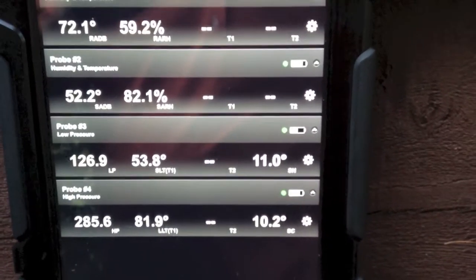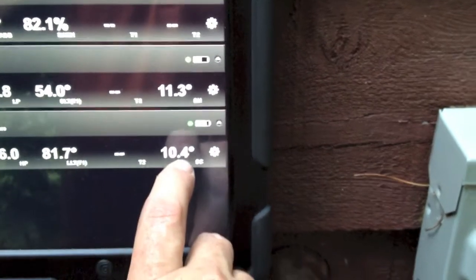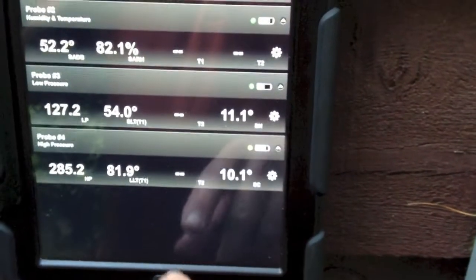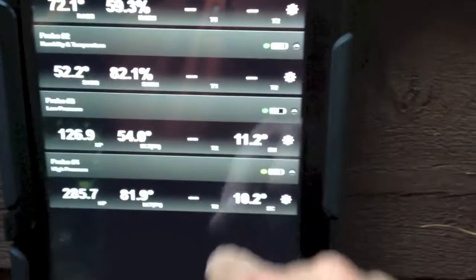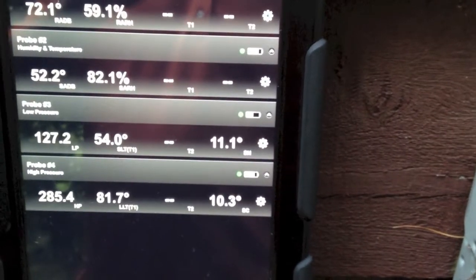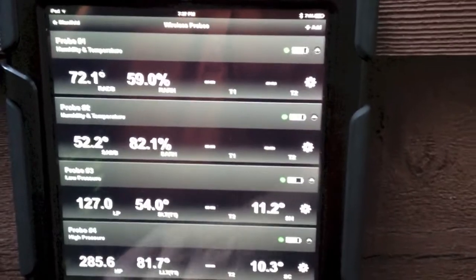I've got wet bulb, dry bulb for supply and return, my low pressure and my high pressure, and over here my superheat and my subcooling right off my wireless probes. So if I had 12 of these in a list I could simply scroll up or down and look at all 12 low pressure probes and 12 box superheats if I needed to on a rack system. Very, very cool technology — super simple to use. As soon as you power it on it's ready to go.